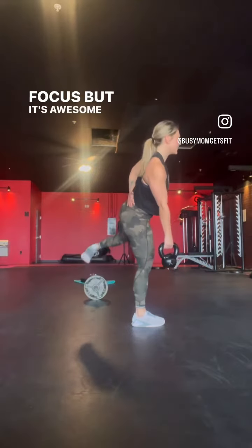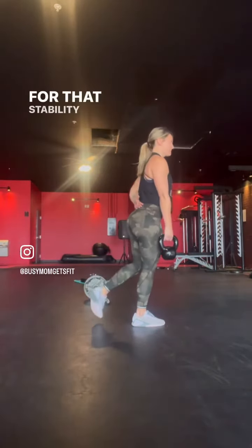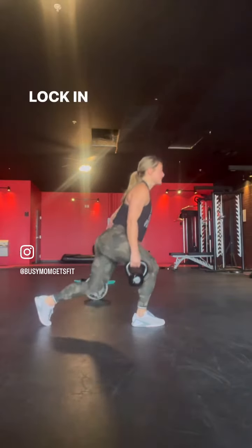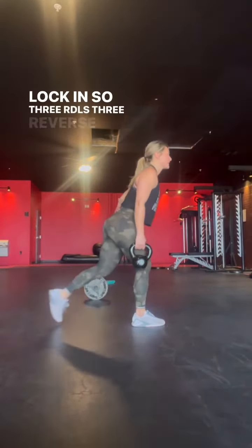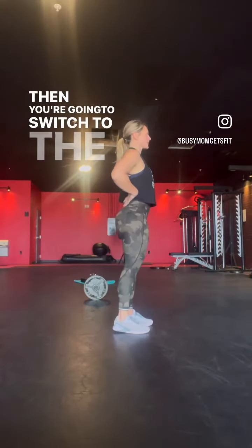But it's awesome — it's a little tough, but it's awesome for that stability, making that hip and glute really have to lock in. So: three RDLs, three reverse lunges, repeat three times, then switch to the other side.